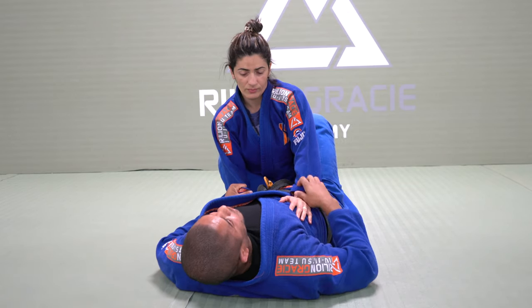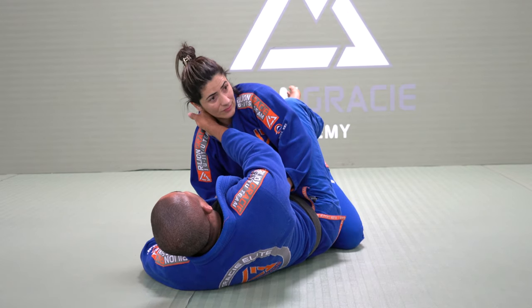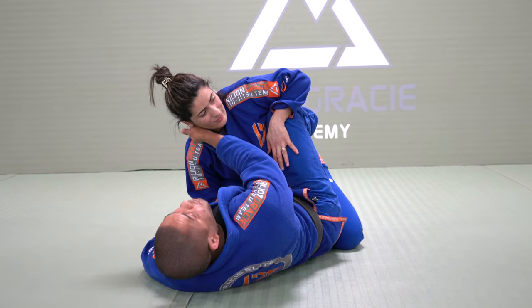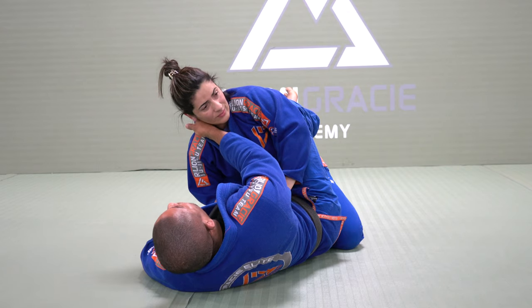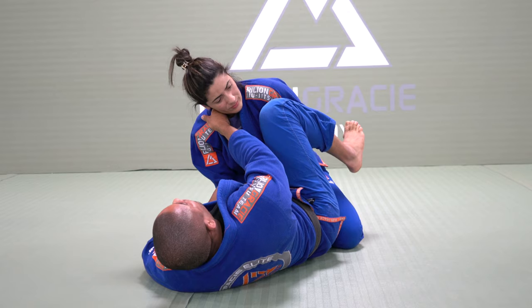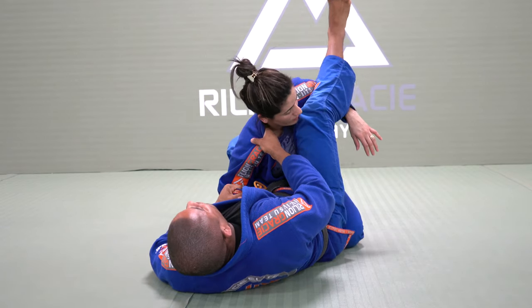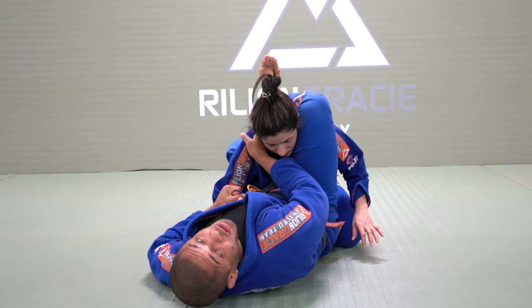Once my hand is going to the collar, I will bring my knee towards my chest. Try to push my knee. Right now I should have the angle. Once she tries to push my knee, I can go around right here. Now I push her arm and then I have a halfway to triangle choke.